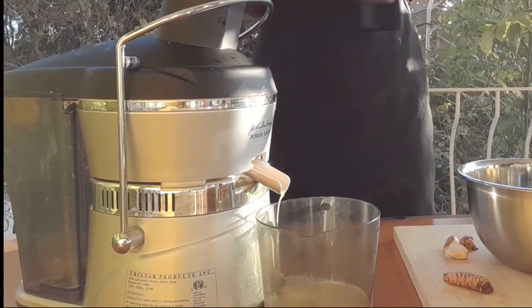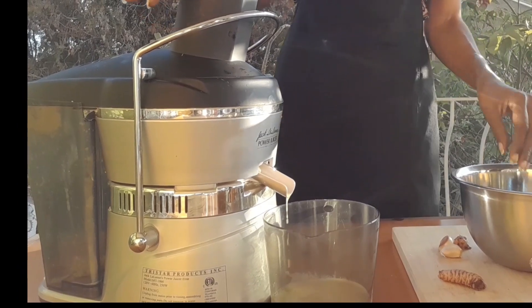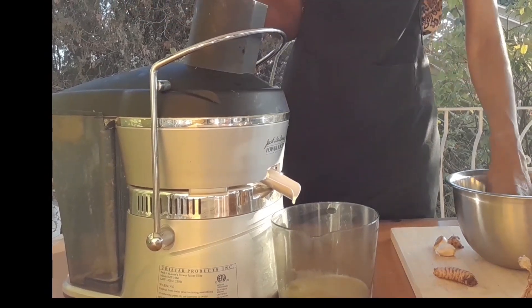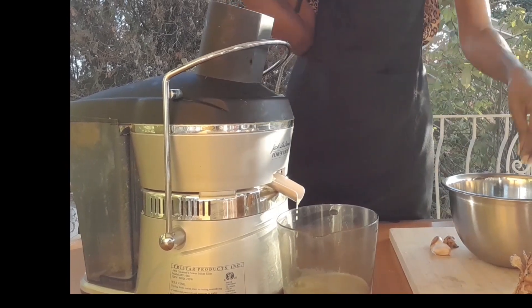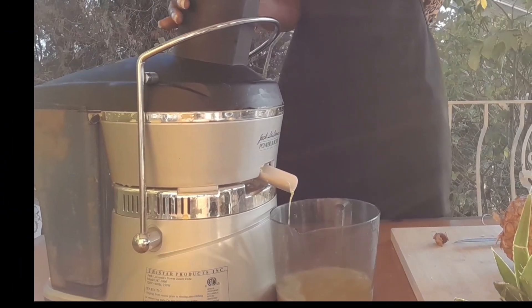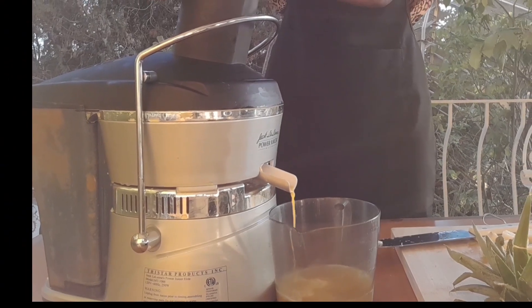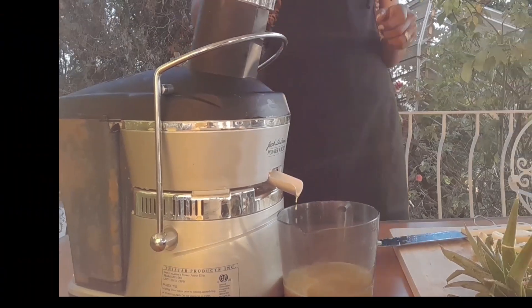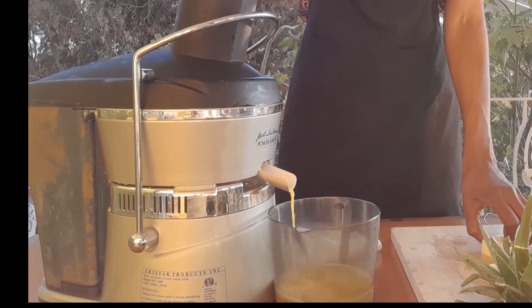Now the turmeric is going in — you can see it's a much brighter yellow color because we've added the turmeric. Adding in some more, and some more of these pineapple chunks as well. Now adding in some of our garlic. Wow, look how rich that looks!